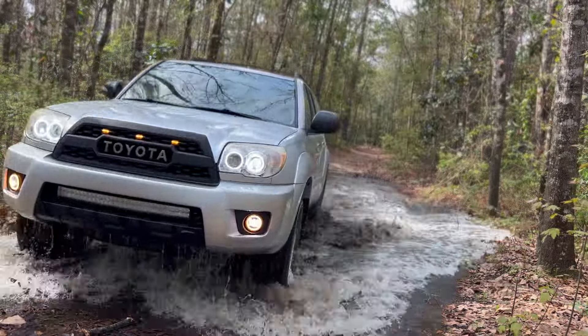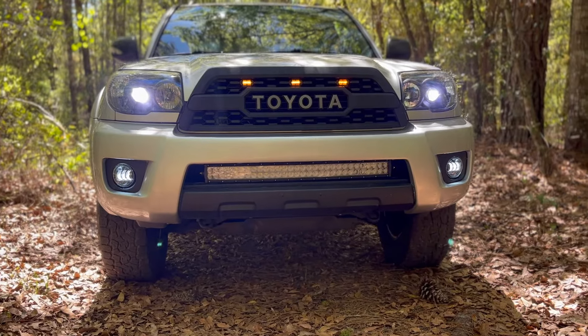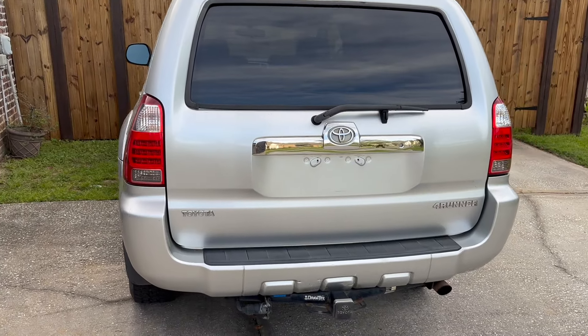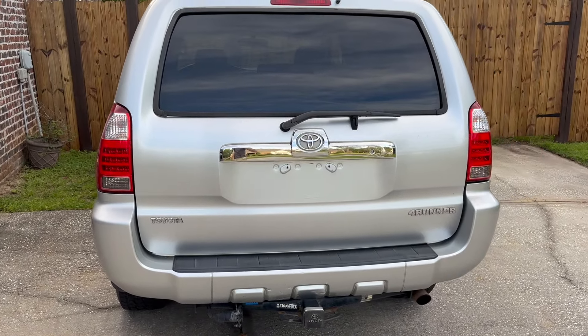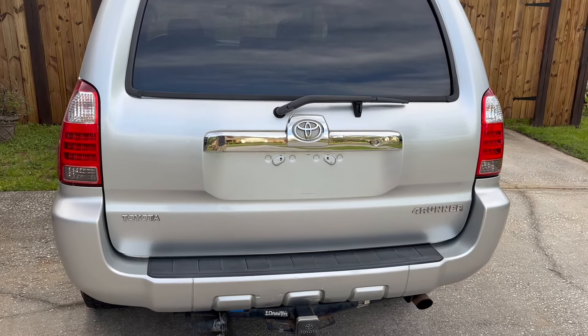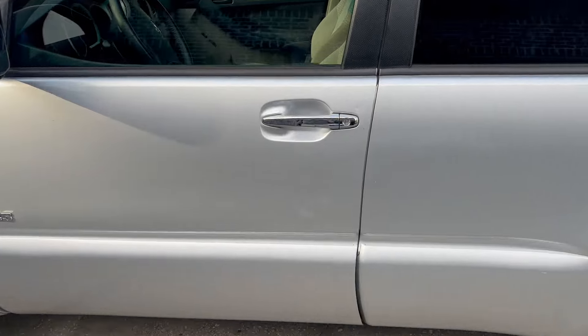What is going on Toyota fans? This is Andrew from Trailrunner Customs. Today we're back with another 4th Gen 4Runner video. This video is a little bit different from my normal modification and outdoor content — we're actually going to be doing some troubleshooting on your stuck 4Runner back latch not opening properly. So let's take a look at the issue.